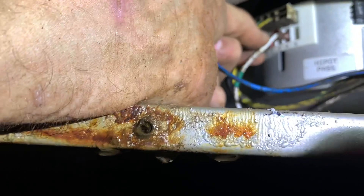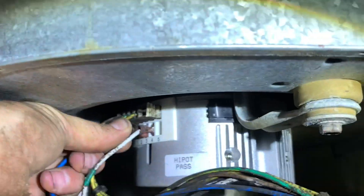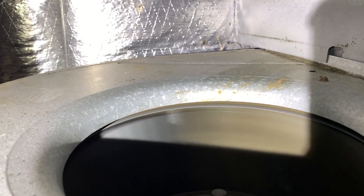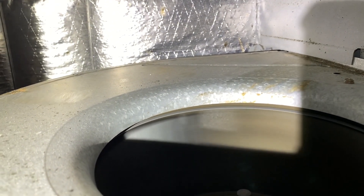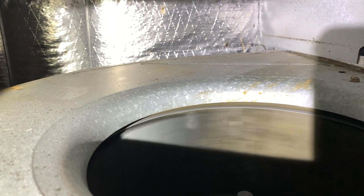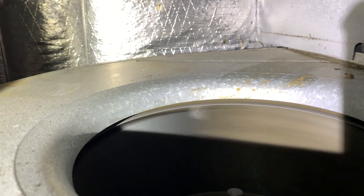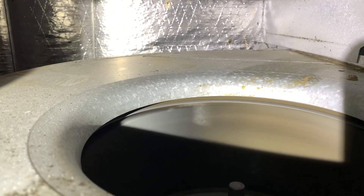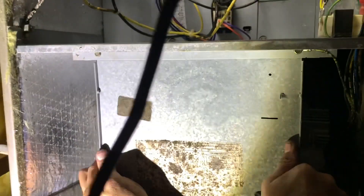We got our power hooked up, and this is going to be my low voltage. When it powers up, it's going to start rotating one direction, then stop and go the other direction. It uses torque and amp draw to tell which direction it's supposed to be going. There we go.